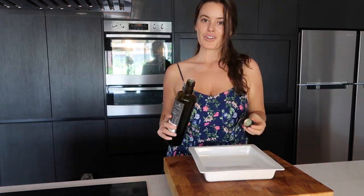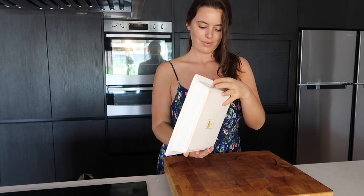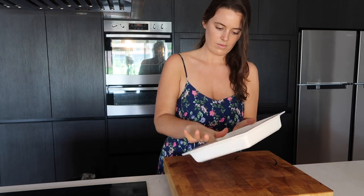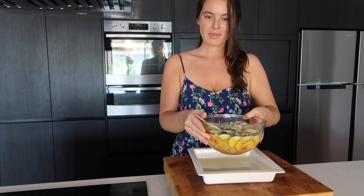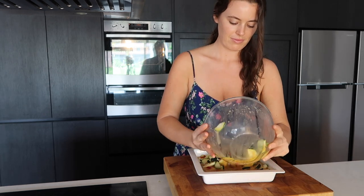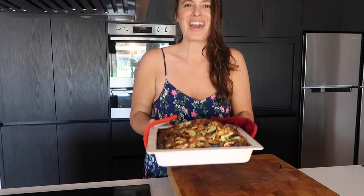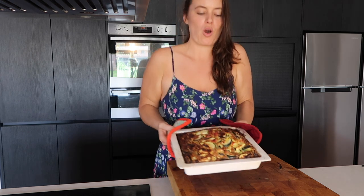Grease up your dish and add your mixture. There we have it guys — look how gorgeous that is!